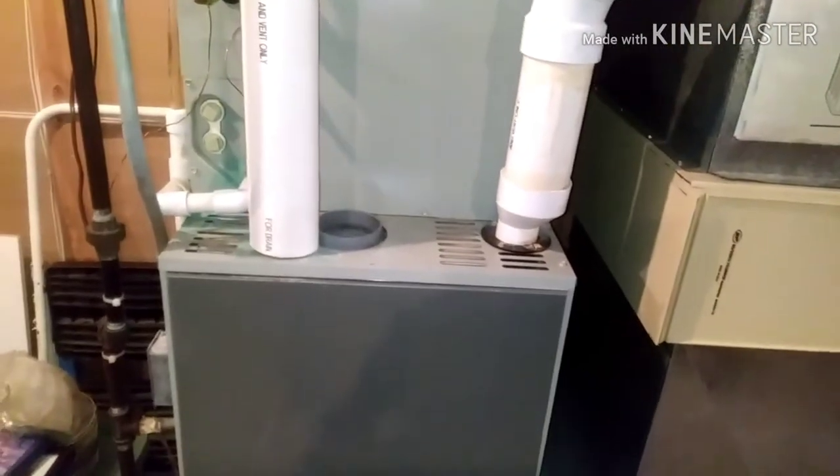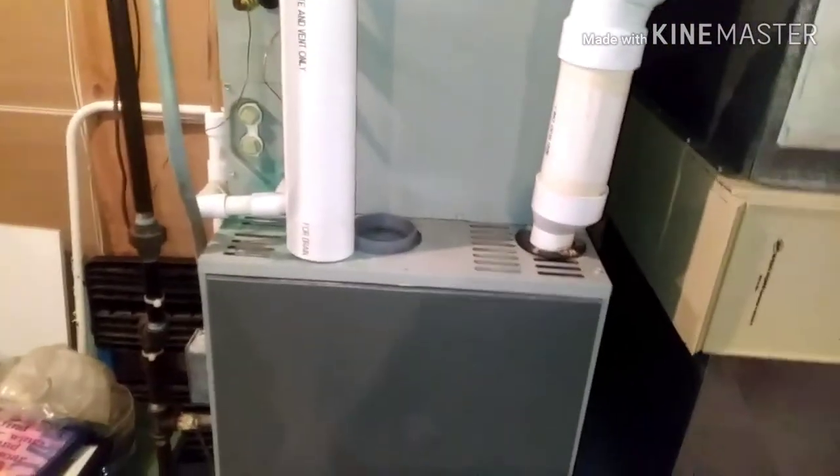This is a train, 90 plus furnace, about 18 years old. It's short cycling and it's not running.